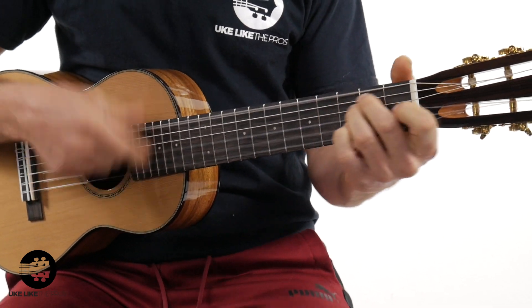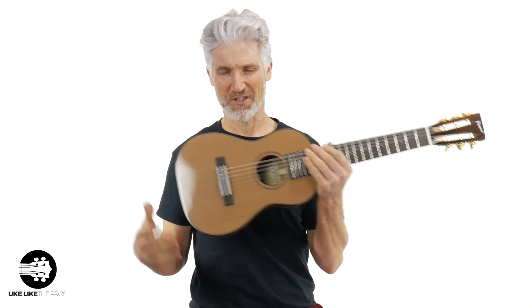Find out in this video. Welcome to Uke Like The Pros. I'm Terry Carter, and this is going to be a fun video because we took this Pono guitar — it's like a mini guitar, baritone size — tuned E to E normally like a normal guitar, and we tuned it up A to A.